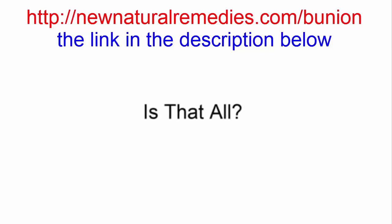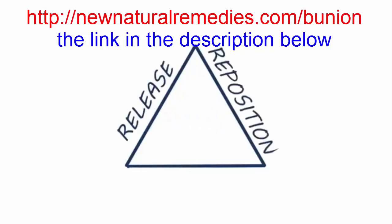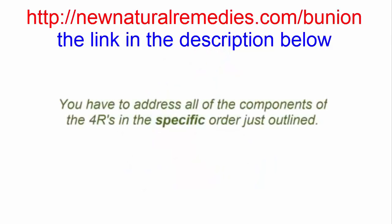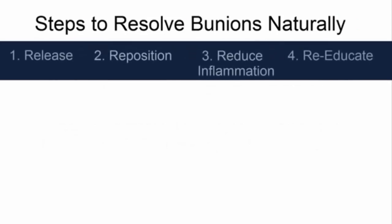What I've just outlined is the way that I resolve bunions and other musculoskeletal problems naturally. I call it the 4R system to pain relief and permanent change, and it utilizes the following concepts: Release, Repositioning, Reduction of inflammation, and Re-education. You have to address all of the components of the 4Rs in the specific order outlined — this is why current natural bunion treatments are ineffective, and may also be the reason there can be lasting side effects and a 5% failure rate with bunion surgery.